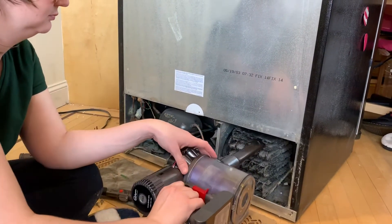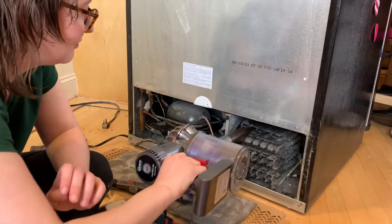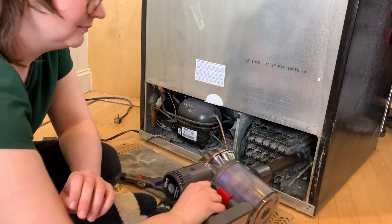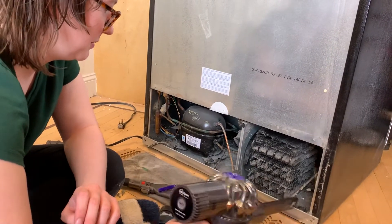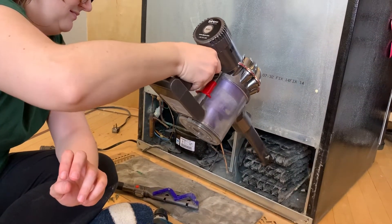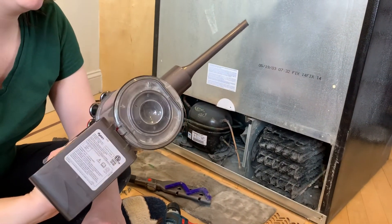Oh yeah, that's putting it in a bit deeper. It looks like maybe it got clogged on the sides.